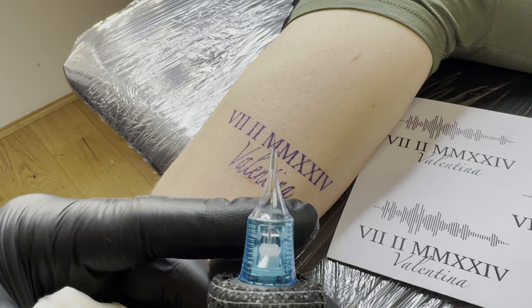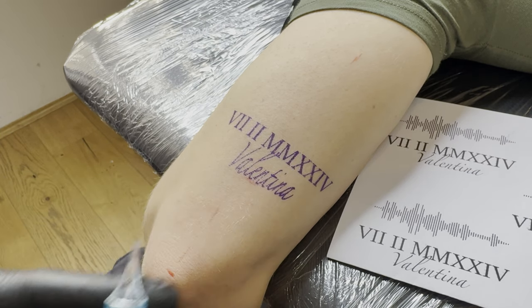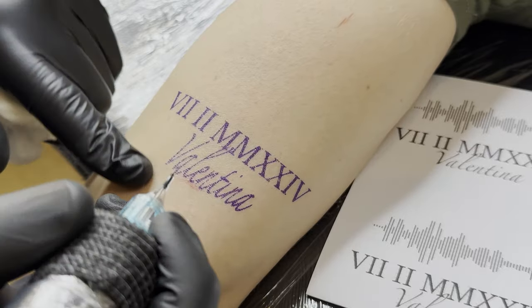I use a three-round liner 0.25 millimeter needle, with the needle standing four millimeters out of the module. Later I'll use a second needle, but more on that later.